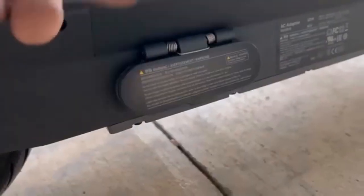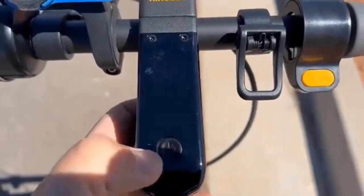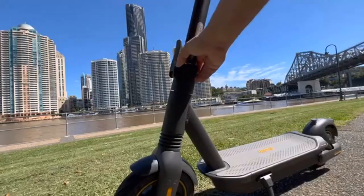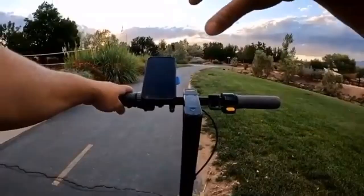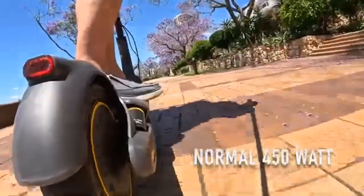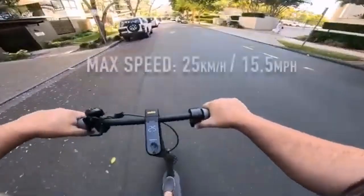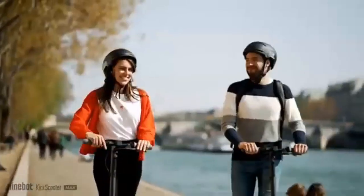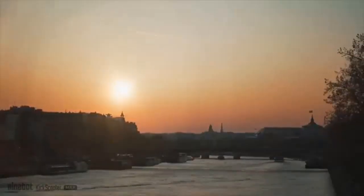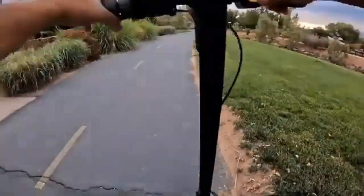The G30P is usually made in a dark grip color while the G30LP comes in a lighter grip. Both scooters have the same 350W electric motor and can carry loads of 220 pounds, but the G30P can travel up to 44 miles while the G30LP can only cover 25 miles.